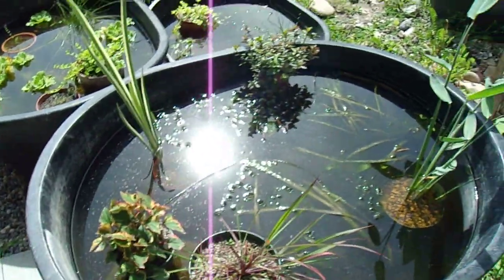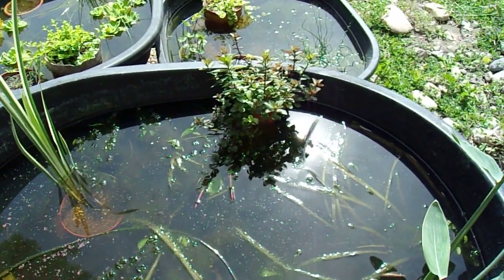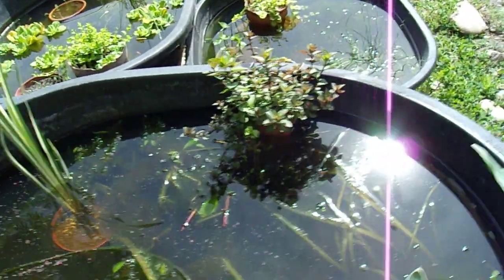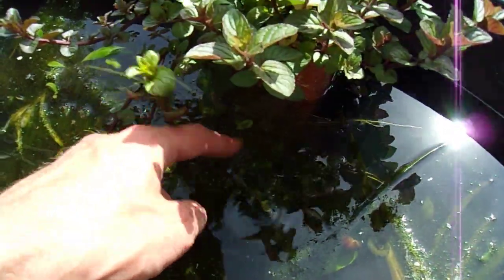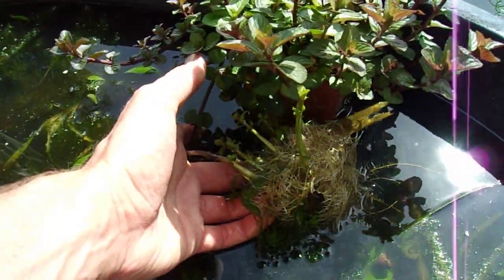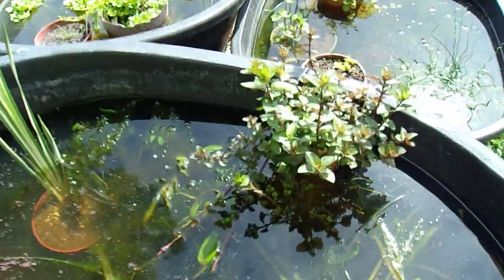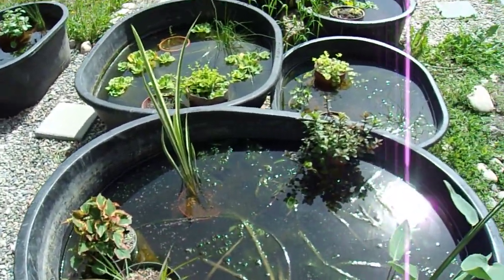This mint plant hanging off the side - it's a chocolate mint and it's thrown down runners. There's just an insane amount of roots coming off these runners - just look at that. So I think next year I will definitely use more chocolate mint, especially if the grocery store gets it in cheap like they did this year.